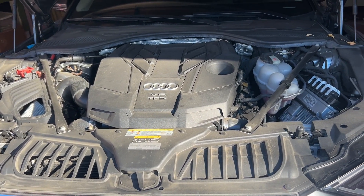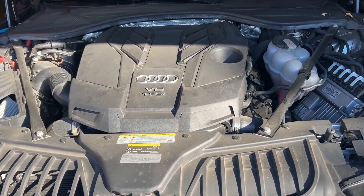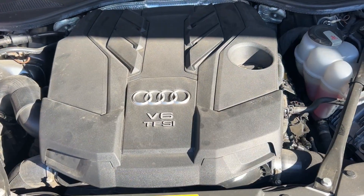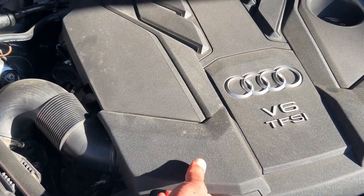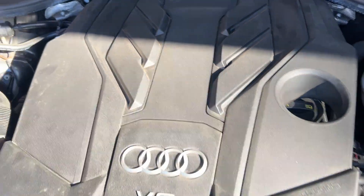Today I'm going to change the oil for the first time on this 2019 Audi A4L 55, it's a D5. The first thing we need to do is to lift up this cover — one side, two sides, and there's two in the back, and now it's out.